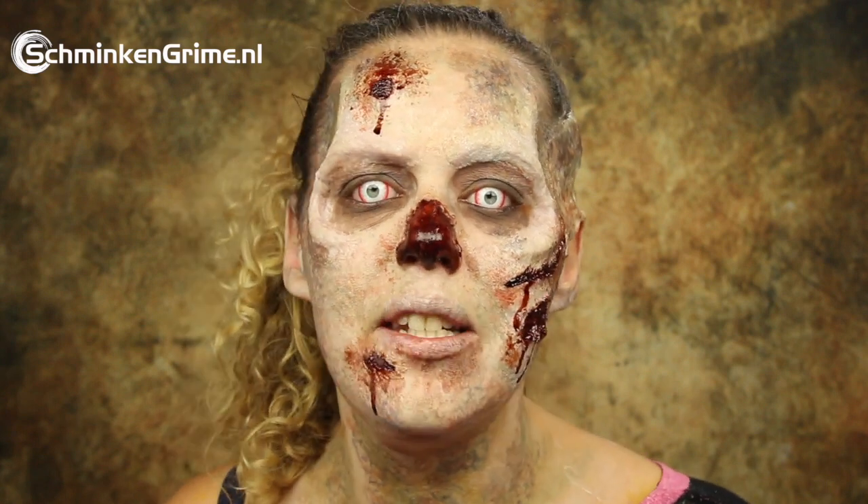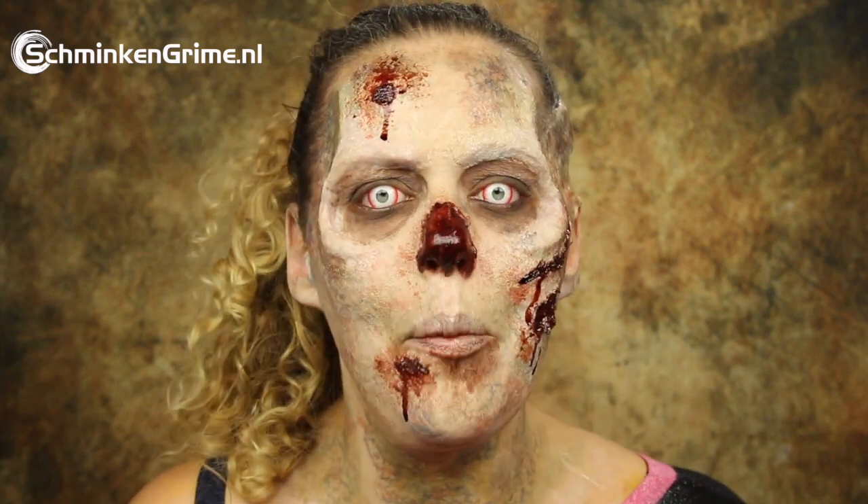Last Monday I did the Easy Monday makeup tutorial — I made a zombie, a freshly or newly dead zombie. For my Saturday makeup tutorial I should make a zombie that has been dead for a little while longer. So this is the makeup I created.